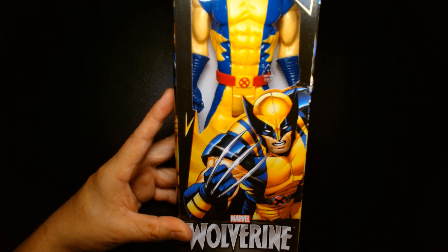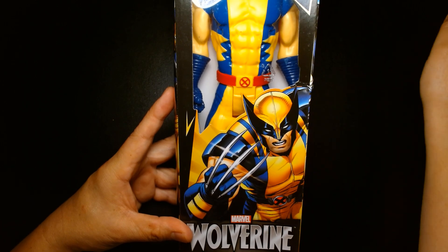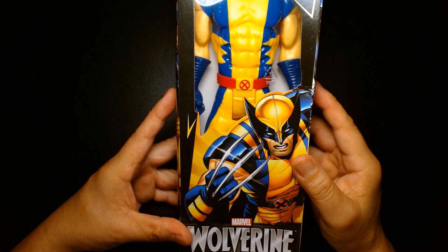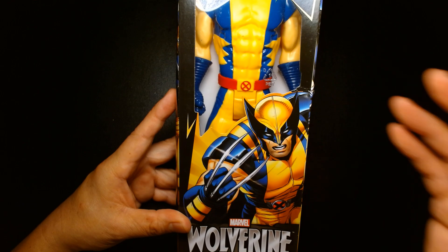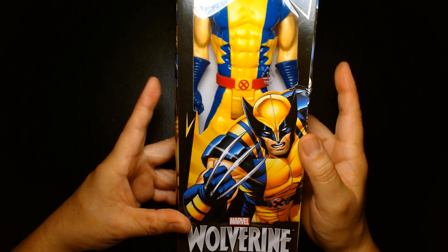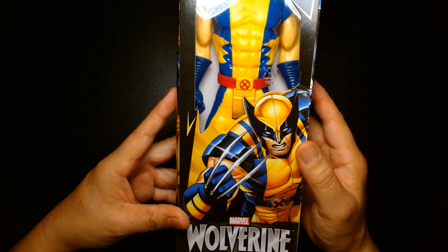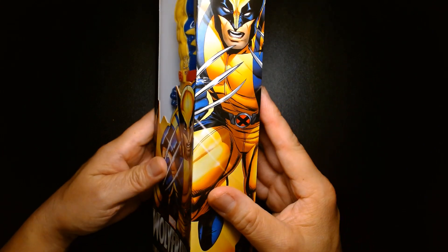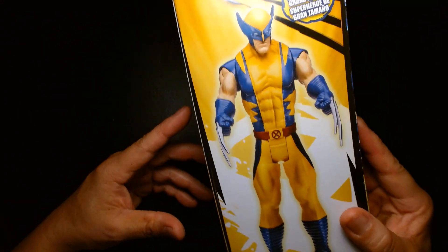The box art is incredible. This features Wolverine in his Astonishing X-Men costume. For those comic book readers out there, you'll remember Astonishing X-Men — it was a run written by Joss Whedon of Firefly and illustrated by artist John Cassidy, also known for illustrating WildStorm's Planetary comic book back in the day.